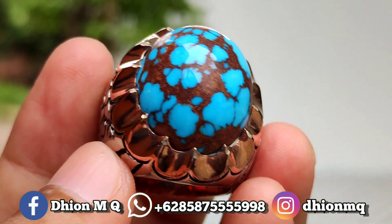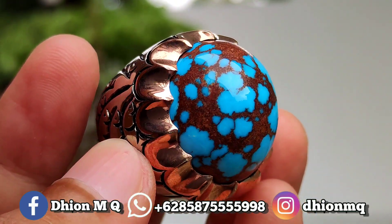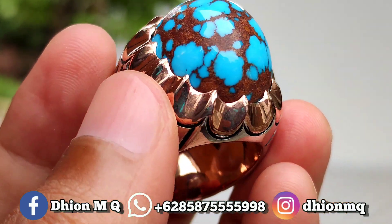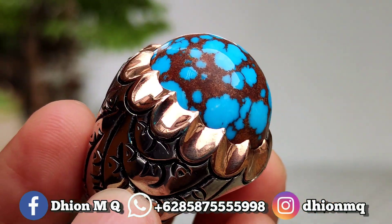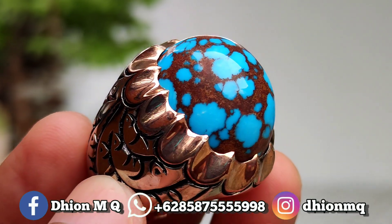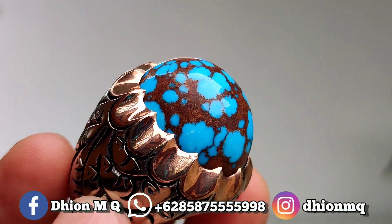Ini bel saat digenggam dan dipakai itu sangat terasa solid ya lor. Sangat istimewa. Dan juga untuk batu virus mesir yang saya review ini, non-polimer ya lor, atau bukan polimer. Saya jamin ini natural ya. Sangat ajib. Kemudian untuk harganya 6.500.000. Negonya santai saja lor, monggo ya, langsung saja menu WA saya untuk nego-nego santai. Oke, kurang lebih seperti itu ya lor, untuk review batu virus mesir yang kualitasnya sangat ajib kali ini.